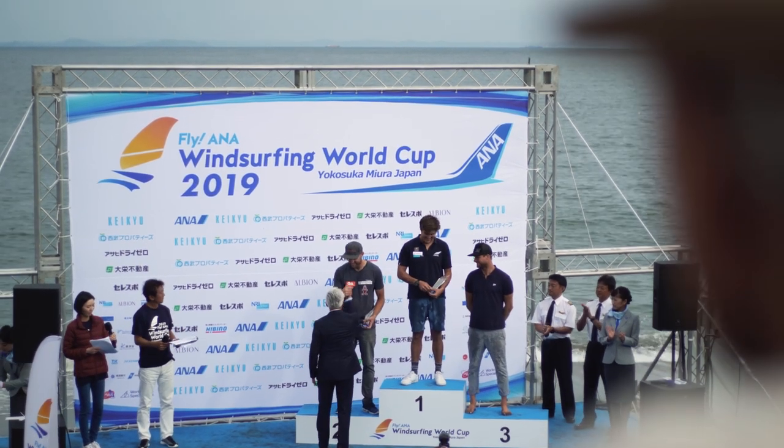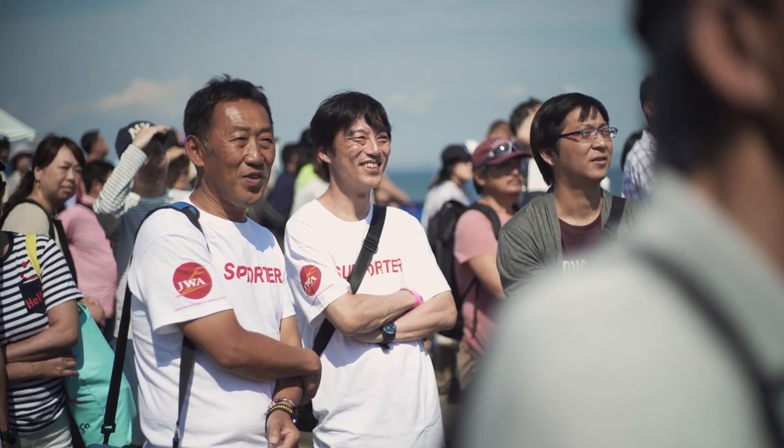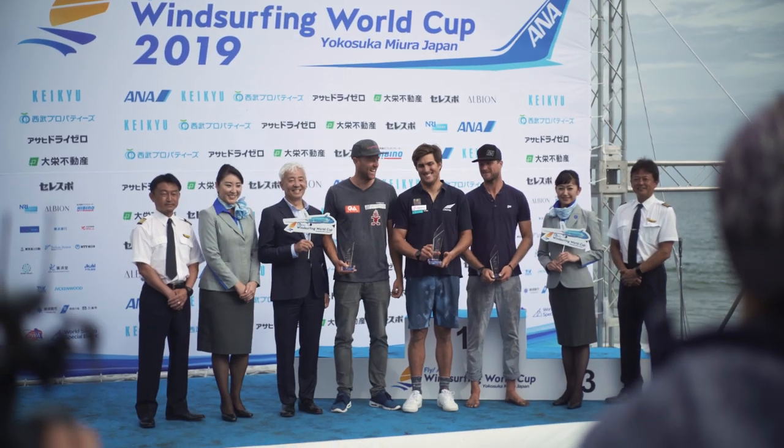I'm pretty happy about my ninth place in Japan. My goal was to be top ten and I reached that goal, so I have nothing to complain about. The three races left me in second position overall — I am very happy, I am stoked. It always feels good — first event of the year in Foiling and I've shown that in slalom and in Foiling I belong to the top guys in the world. I'm proud of that. It was a great experience here in Japan again — the people are so friendly and you feel very welcome here.